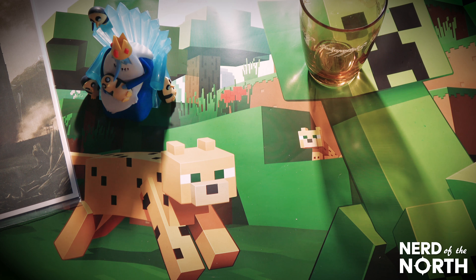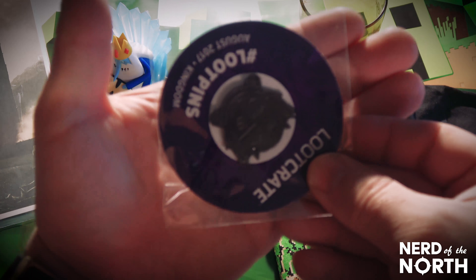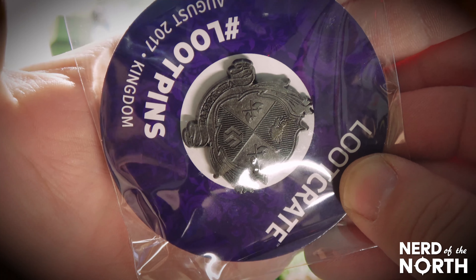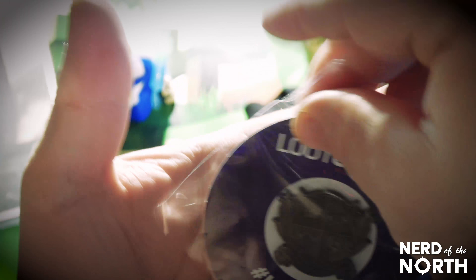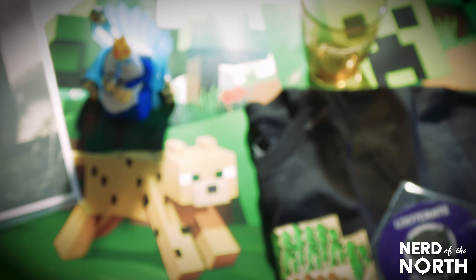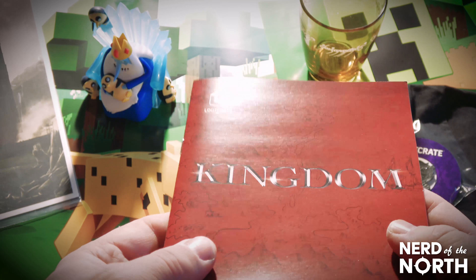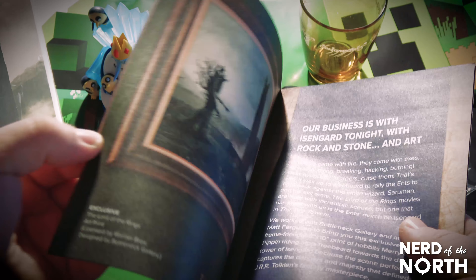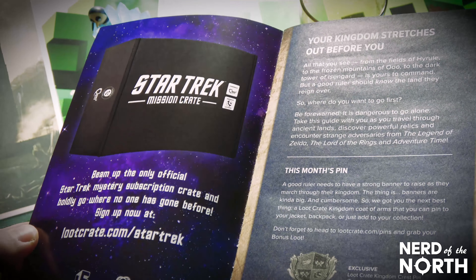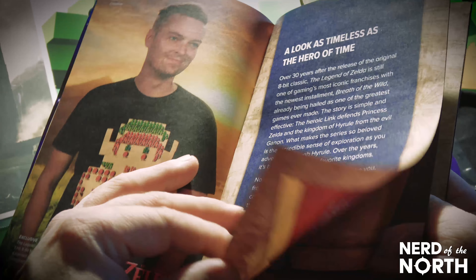What else we got in this box? Up next we got a pin — it's like a crest, something related to a kingdom. It's got a loot crate logo on it. It's a cool crest, I can't figure out what it is, but it's gonna go on the Scarful Champion. Last but not least, we got the book — the cool book that comes with these — just a little description of everything inside, including the pin.